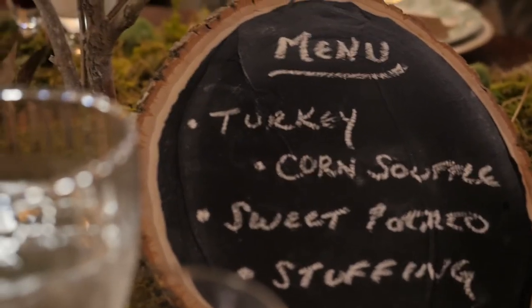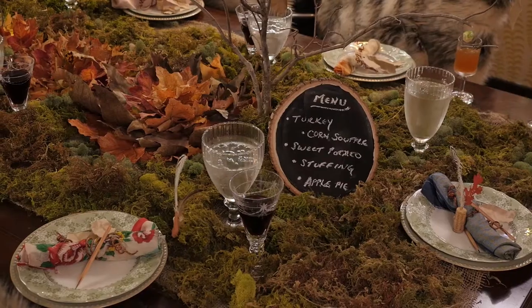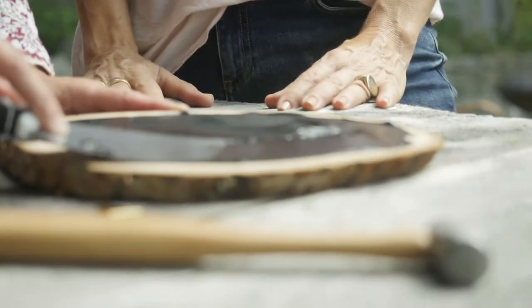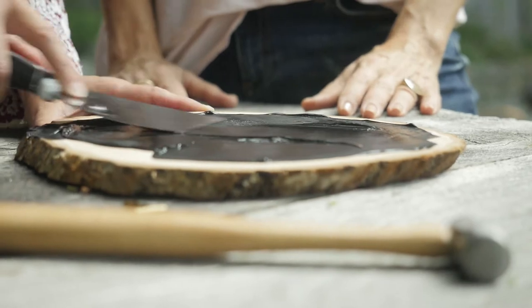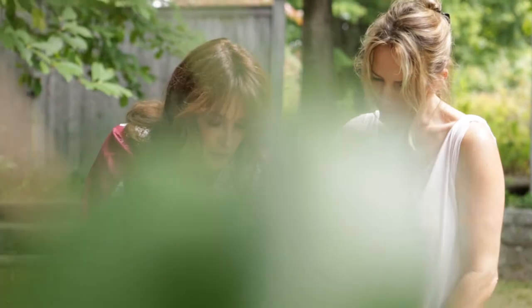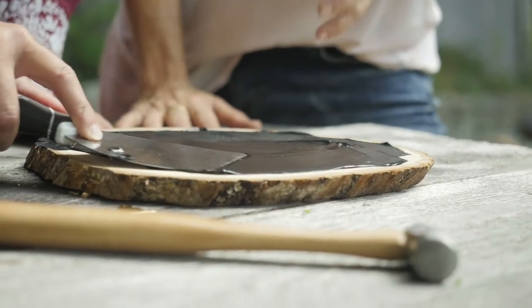Everybody kind of knows what's there, and as they get to the table they see what they're about to eat. You just take kind of a cross section of wood. You just bought this at like a craft store, right? Yeah, just a craft store. And then this is chalkboard paint. And a spatula, and there you go.